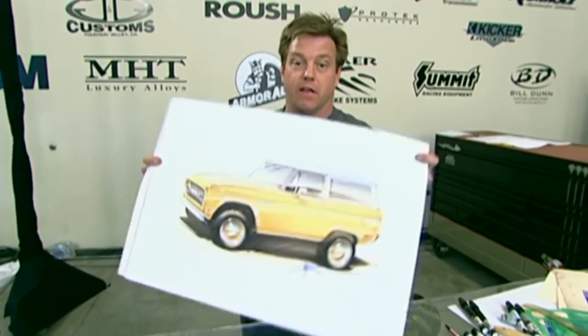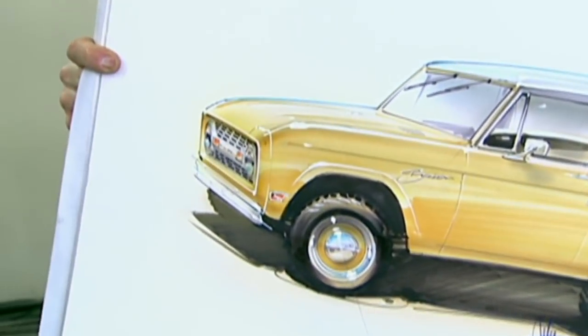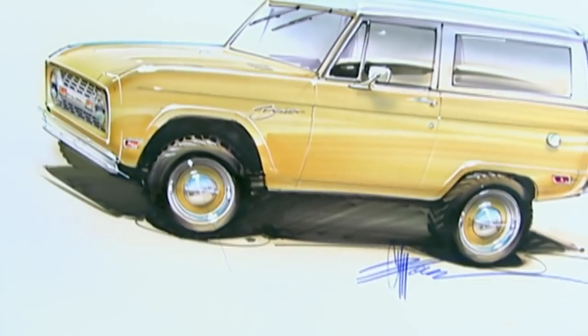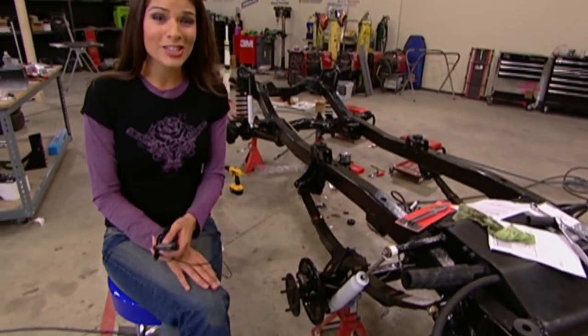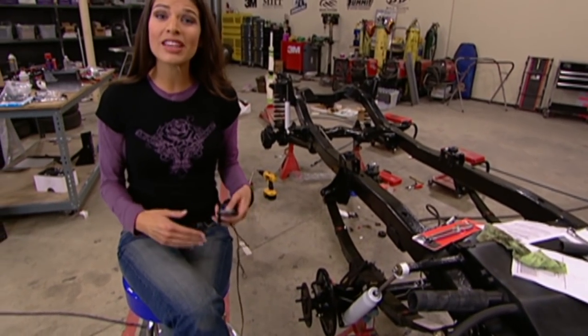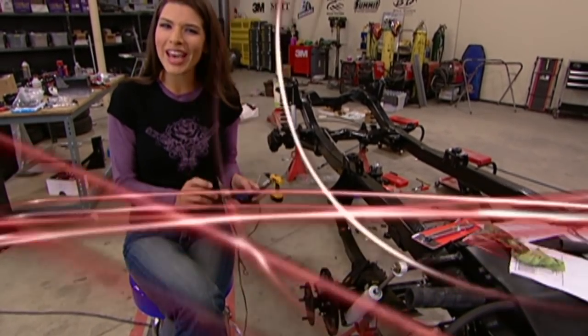All right, Miles — the truck's been stolen, but it's in good hands. It's phone prank time. Miles just called us, so what I'm going to do is give Miles a call and ask him if we can keep the Bronco for one more day.